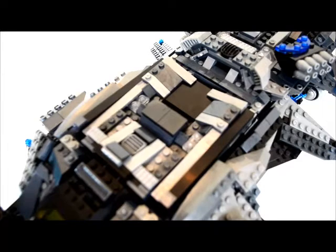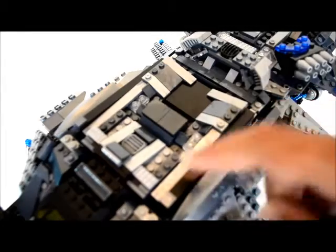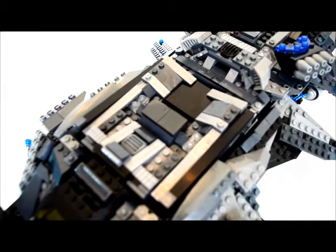On to the main feature. I mentioned — maybe on Facebook — that I was trying to figure out a way to have the missiles come out. Normally the missiles are on the sides and when Maker Blocks built it, they just have little plates — pictures of it. I wanted to add a little more playability.